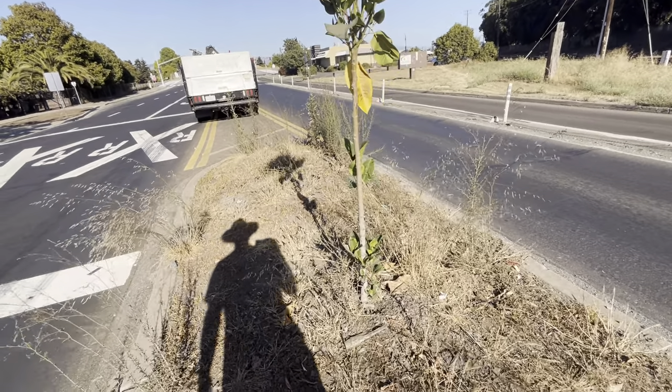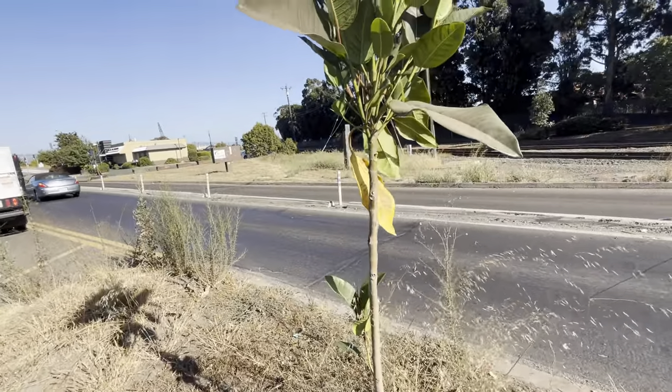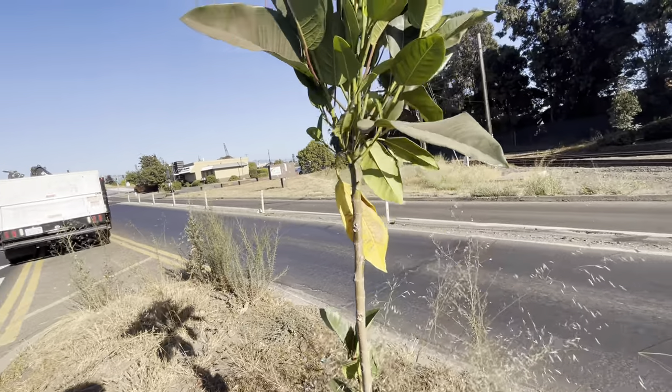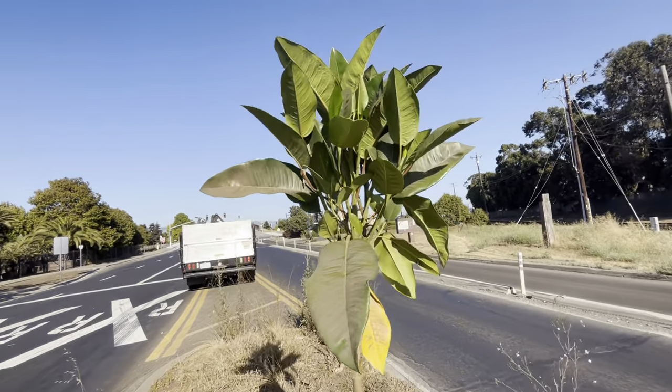So what do I need to do to keep the tree thriving? Like I said, we don't water it anymore — it's on its own, which is good. But I don't want it to branch too low. I don't want these branches down here. Another cool thing about this tree...